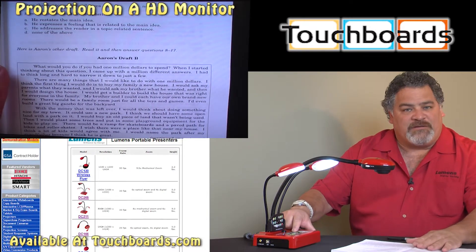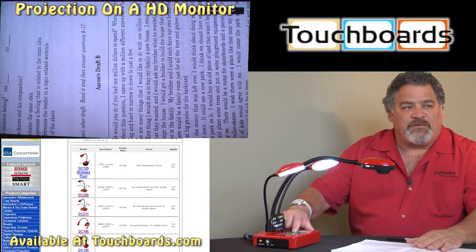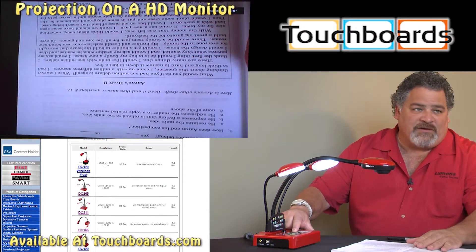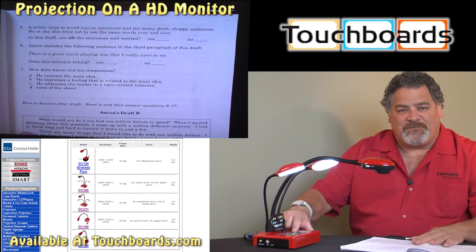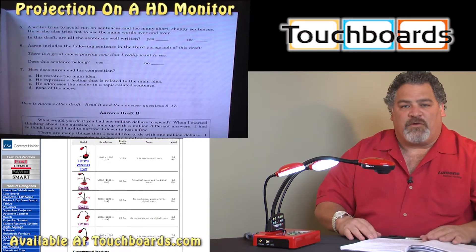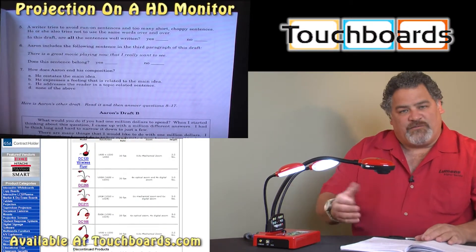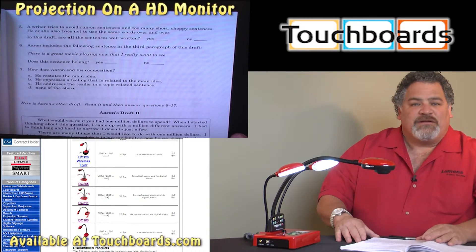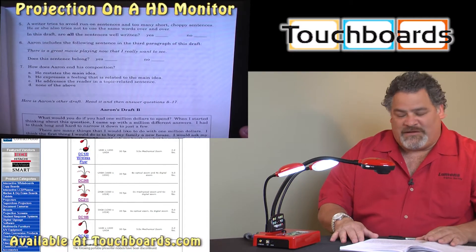Our rotate button is very similar — fairly self-explanatory. Rotate gives me the ability to rotate 90, 180, 270 degrees, or back to zero for our standard orientation. That gives me the ability to work from any side of my table or podium, or even if my camera is in a fixed position and a student walks up on the other side of the table, you'll have the ability to turn the document around and rotate the image to match the document orientation.